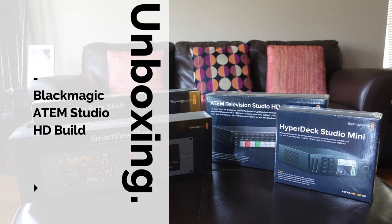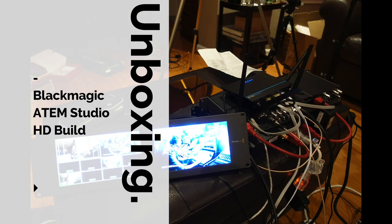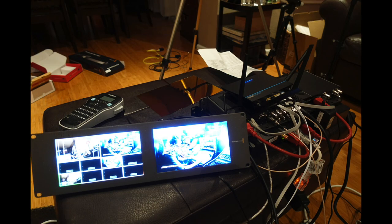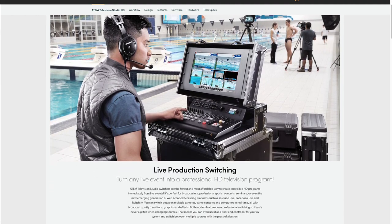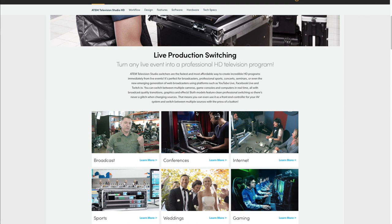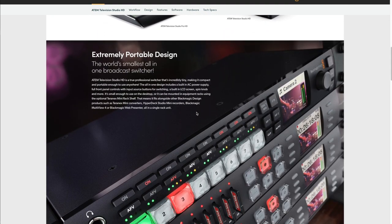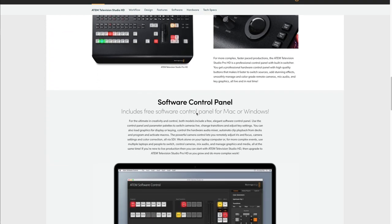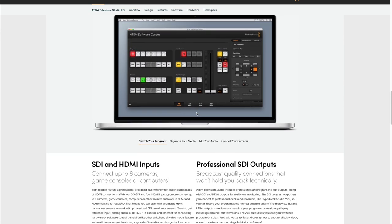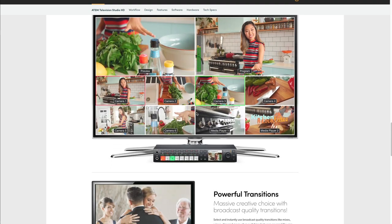Hi, my name is Gary Cruz. I do videos on drones, gadgets, and technology in general. I'm currently in the project of putting a Blackmagic ATEM Studio switcher together. For those who aren't familiar, it's a switcher for live streaming or live video versus something like an edited video. Most of my videos moving forward will hopefully be done in real time — this allows me to show live drone footage along with actual video footage from other cameras together. If that's something you're interested in, follow along.